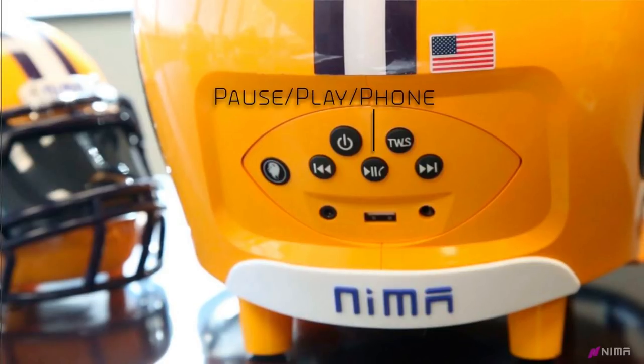The call, play, pause button is next. With this, you can answer, decline, or hang up from a call. Also when listening to music, it can pause and play a song.